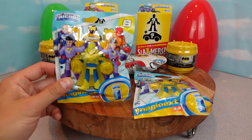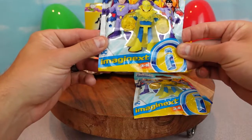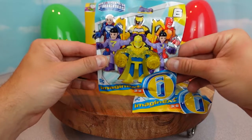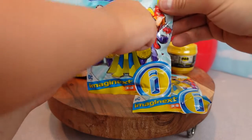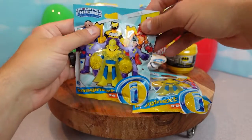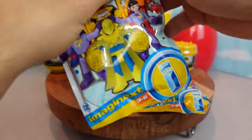My superhero helpers want to open up these DC Super Friends Imagine X series six mystery figures. I want to get that guy right there. Oh he looks cool, he looks so cool. All right let's open them up and see what it is.